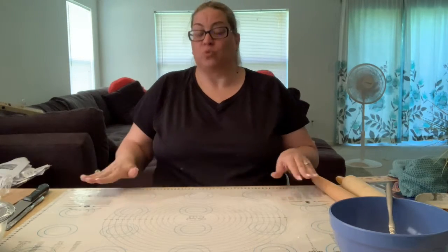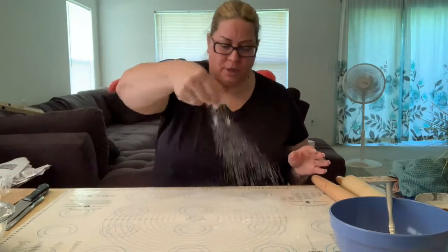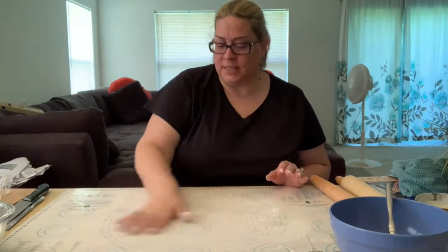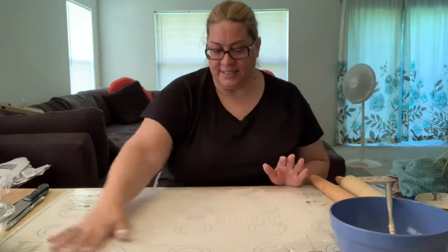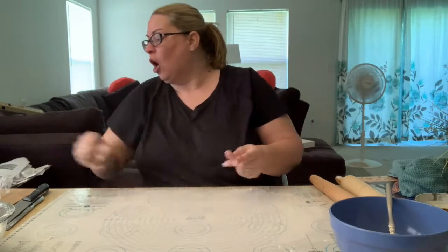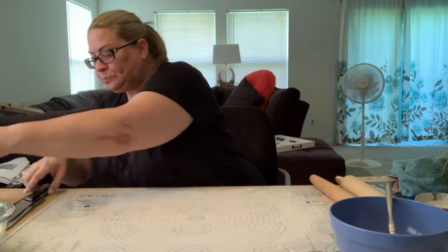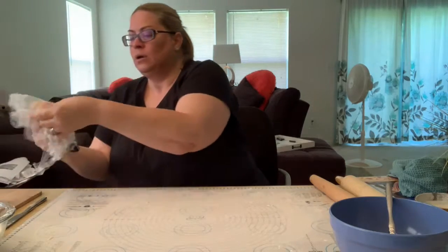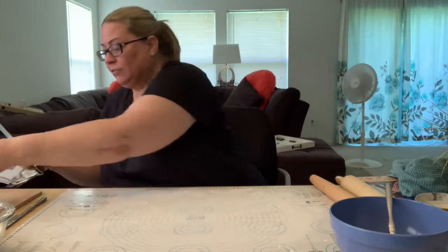We're going to do a couple of rolled pasta shapes. When rolling dough out — and I don't use a machine for this, I've always done it by hand — you definitely want to have some flour on your work surface. We're going to cut a piece of dough to work with and keep our dough covered so that it doesn't dry out, because it does dry out fast.